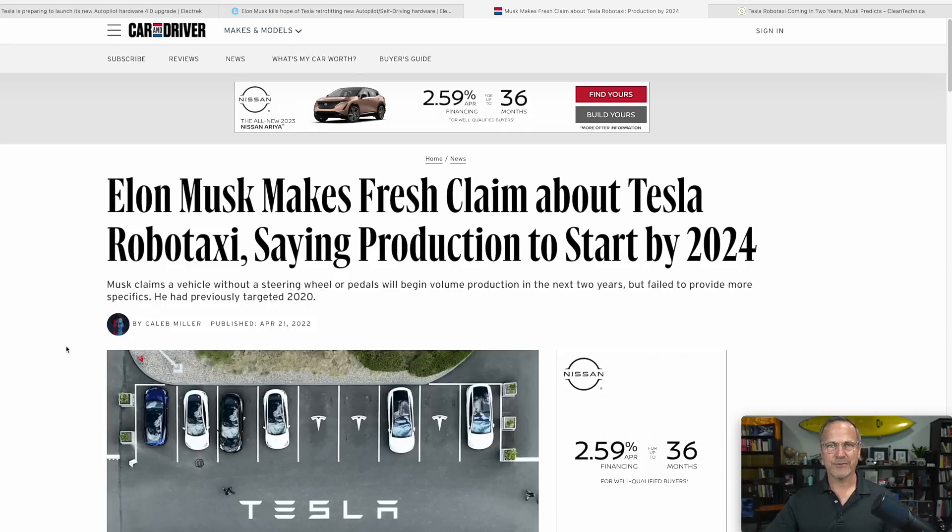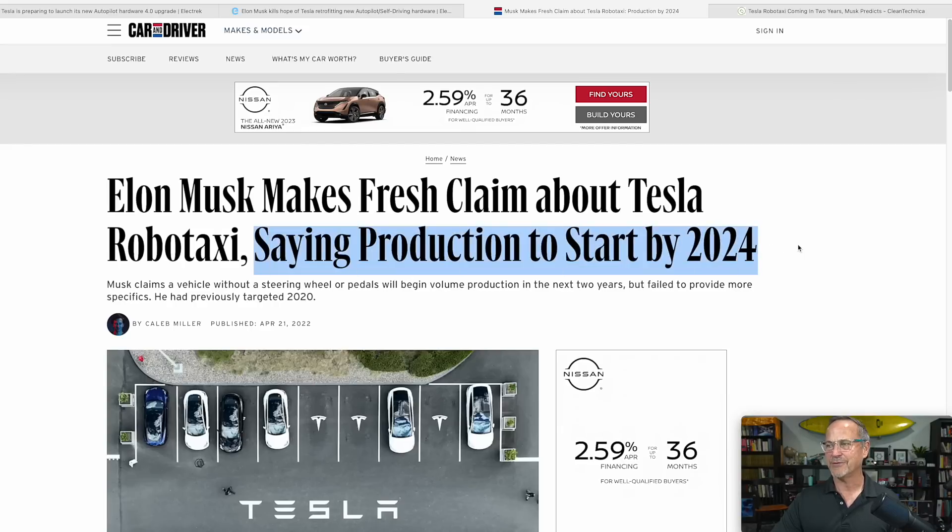Speaking of robo taxis, I had a little bit of a brainstorm while reading through this stuff. There's an article published in Car and Driver back in April of 2022 — I'll put a link in the description — where Elon Musk makes a fresh claim about Tesla robo taxi, saying production will start by 2024. We get a repeat of this from Clean Technica at the same time last year.